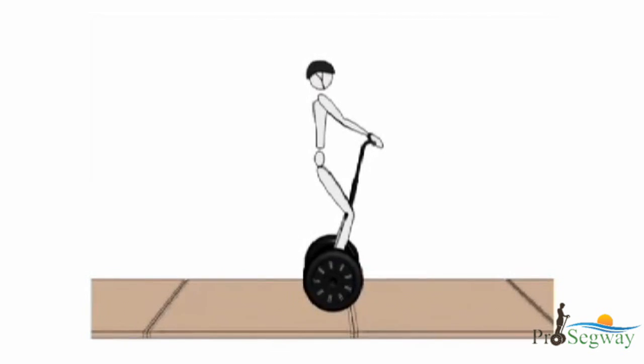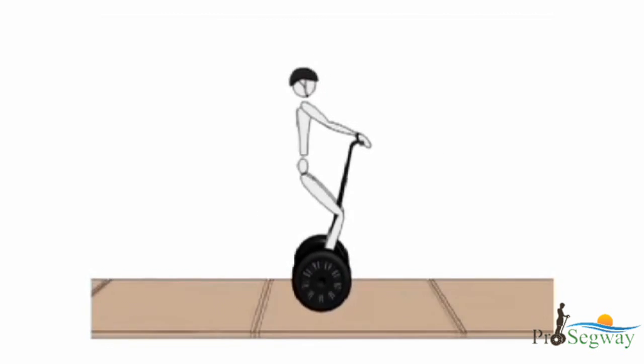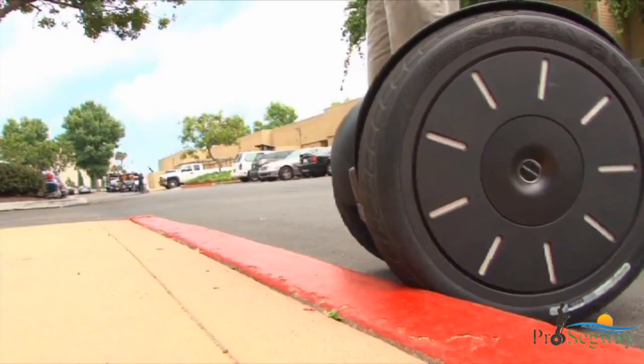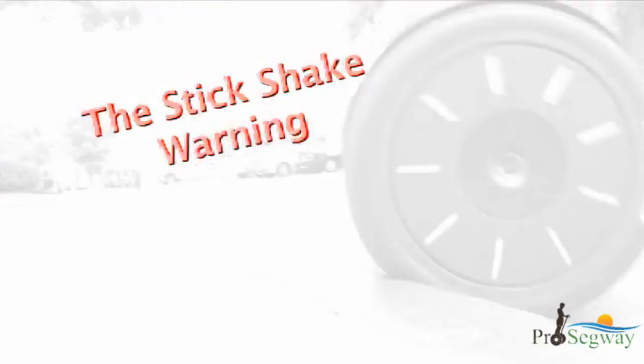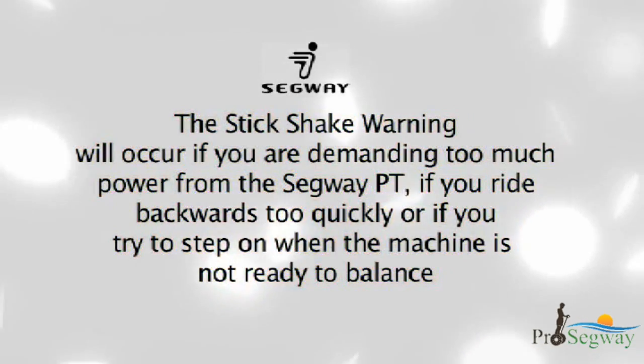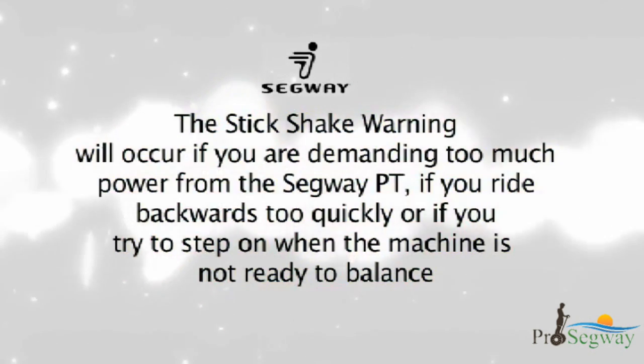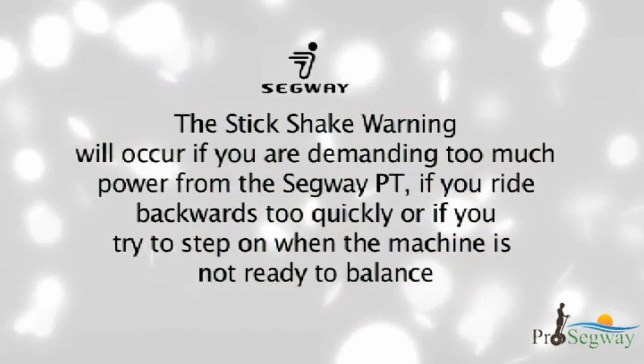One of the ways that the Segway PT notifies you when you are at risk of falling is by shaking the handlebar and making growling noises. This is called the stick shake warning. The stick shake warning will occur if you are demanding too much power from the Segway PT, if you ride backwards too quickly, or if you try to step on when the machine is not ready to balance.